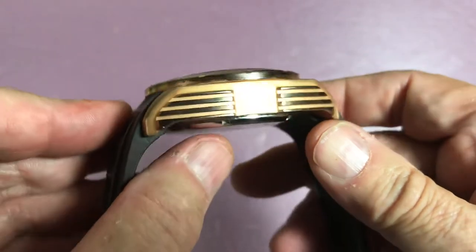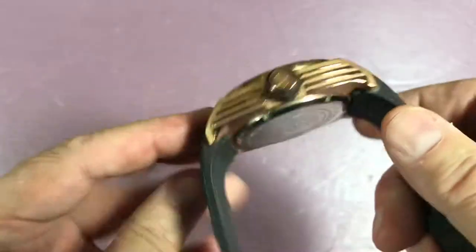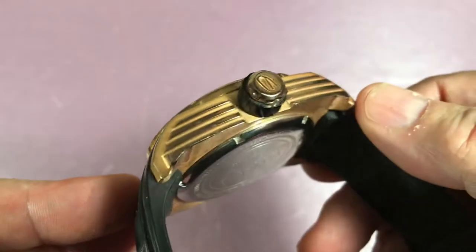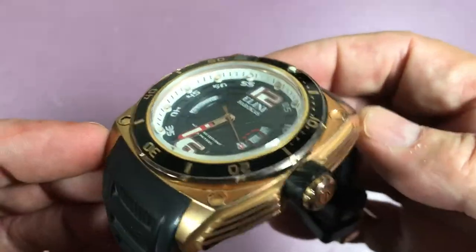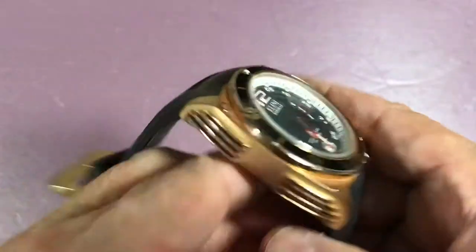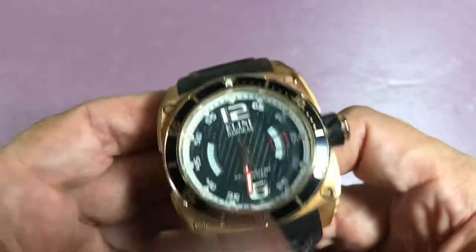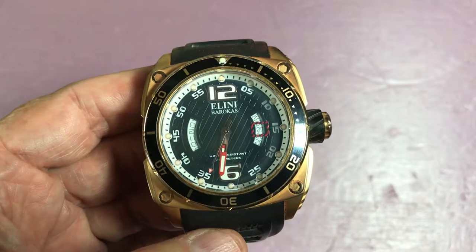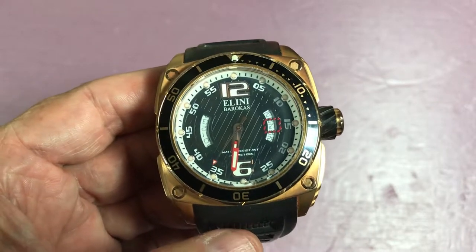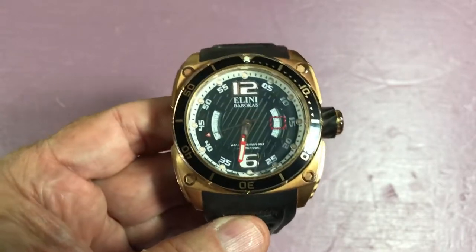It's got rose gold plating and what I call art deco detailing on the sides. The outside of the ribs are polished, and everything else has a satiny finish — lightly blasted, I'd say. I love the art deco detailing. It also has a thin aluminum unidirectional bezel that feels like 120 clicks.